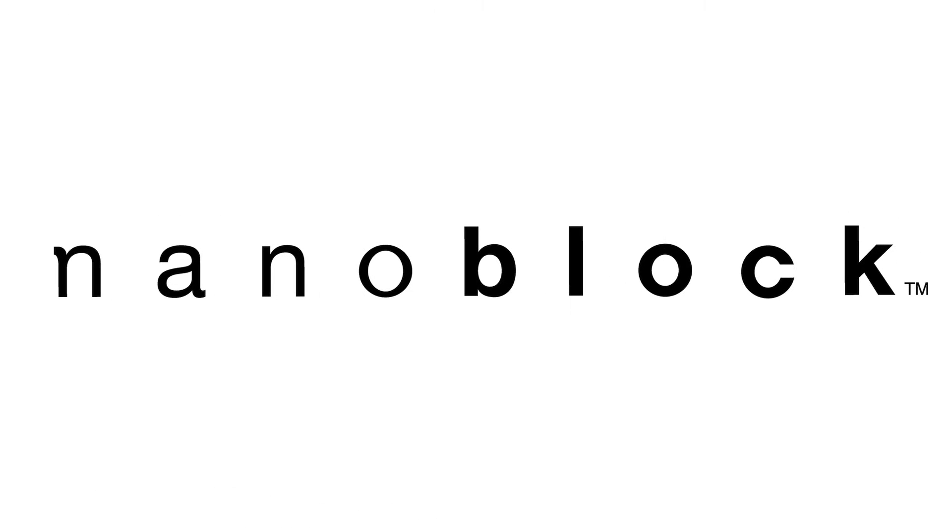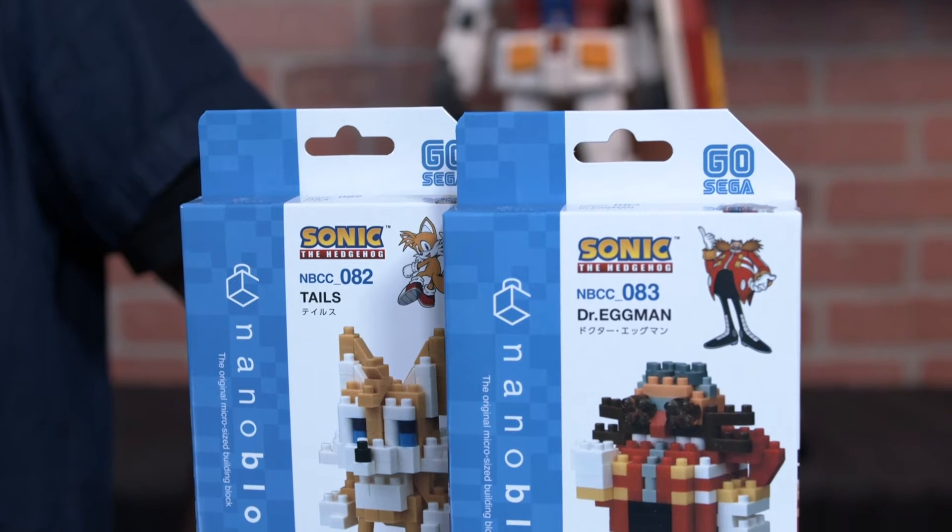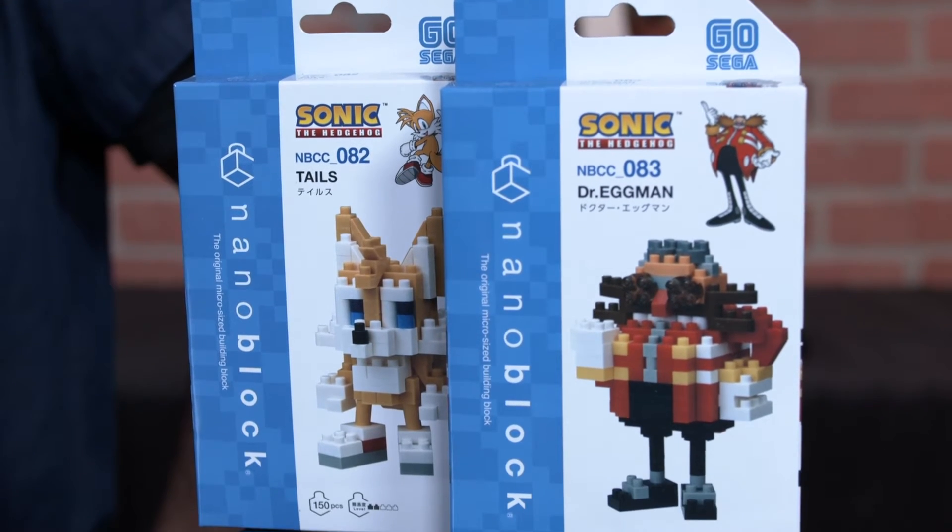What's up builders, Justin here from Bluefin, and today we're going to be talking about NanoBlock. The Character Collection Series is NanoBlock's entry-level line of licensed construction products within the $12 to $15 price range. Whether it be anime, gaming, or other pop culture characters, NanoBlock has you covered.